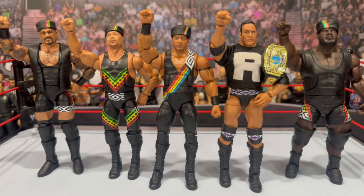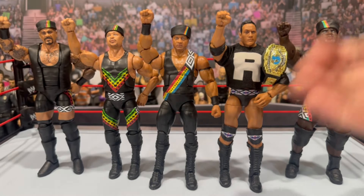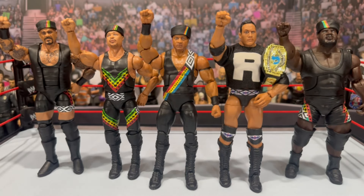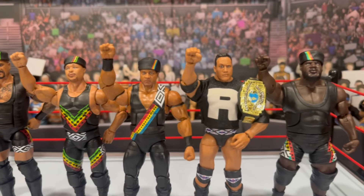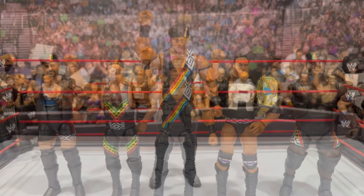This is the shot a lot of you guys wanted to see — we finally, finally, finally have a correct, proper Nation of Domination. We have Kama Mustafa, D'Lo Brown, the brand new Farooq, the Rock in his Nation gear, and also Mark Henry. I would love to see an updated version of Mark Henry. For the most part we have the newer figures with the updated Trueface technology or better head sculpts and double joint elbows. If you guys want a quick look at all the Nation members — just such nostalgic times from the Attitude Era.